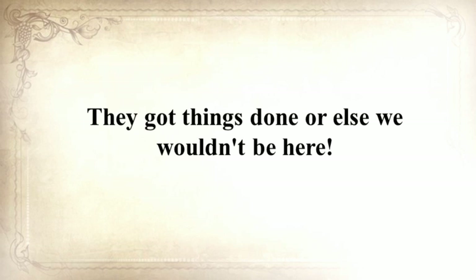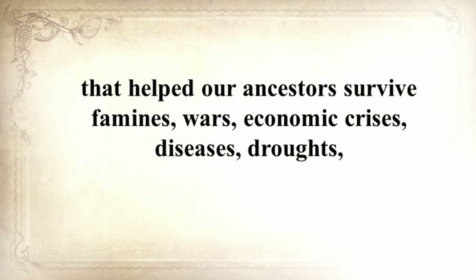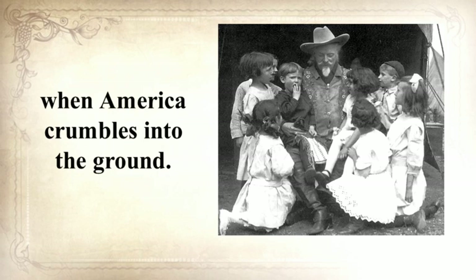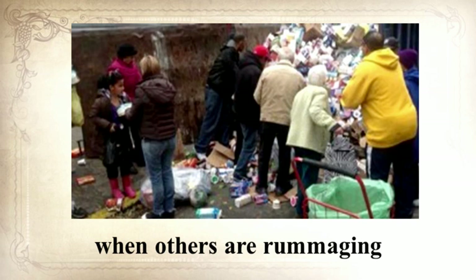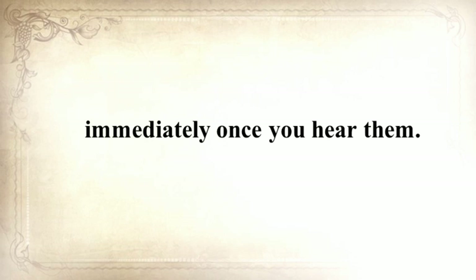In the next seven minutes, Claude will unearth a long-forgotten secret that helped our ancestors survive famines, wars, economic crises, diseases, droughts, and anything else life threw at them — a secret that will help you do the same for your loved ones when America crumbles. He's also going to share three pioneer lessons that will ensure your children will be well-fed when others are rummaging through garbage bins. These three old teachings will improve your life immediately once you hear them.